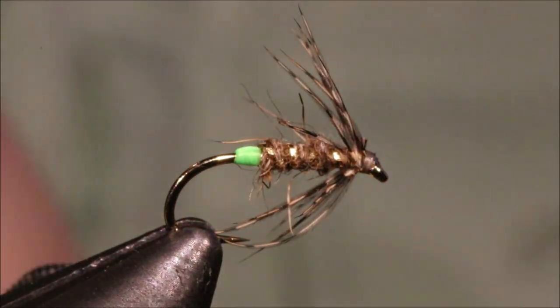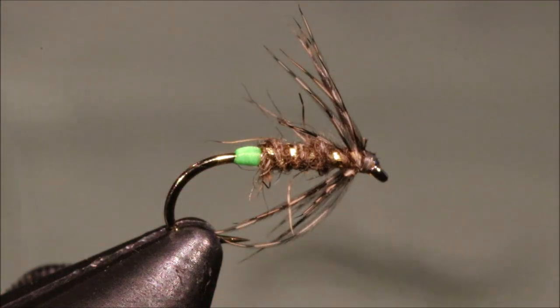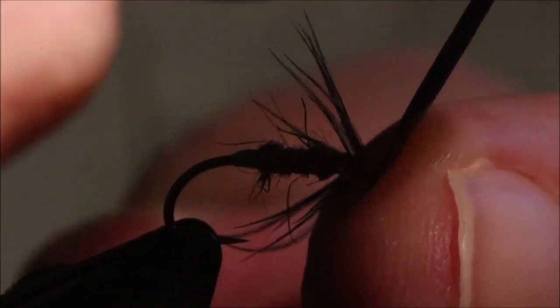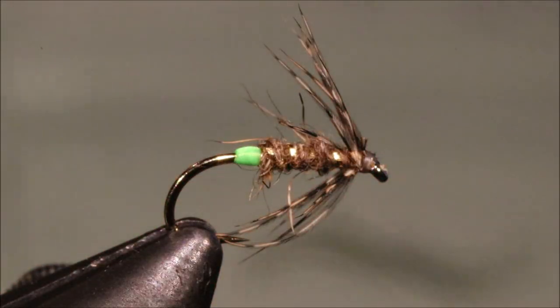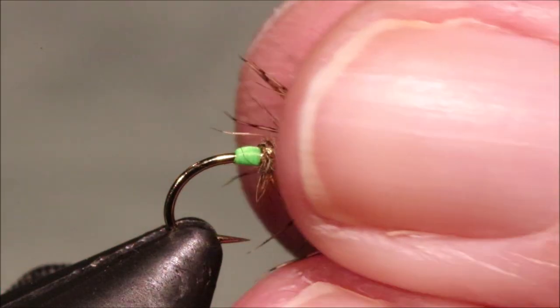Tie them in different sizes to suit — down to about an 18. Adjust the colour lighter or darker. These will catch fish everywhere. So I hope that was useful and hope you enjoyed it. If you did, please remember to give me a thumbs up below and subscribe to the channel. Great lines guys, bye.